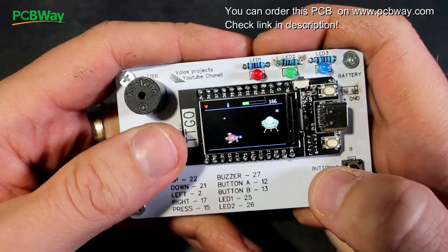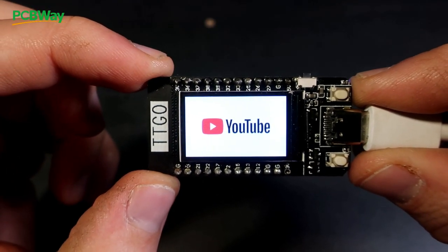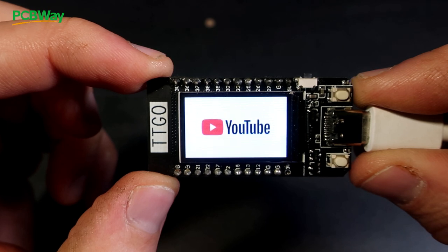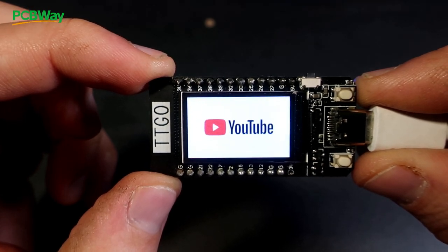And don't forget to subscribe to my YouTube channel, because there will be more cool projects using this TT Go Display Board, including this animation. So let's start.